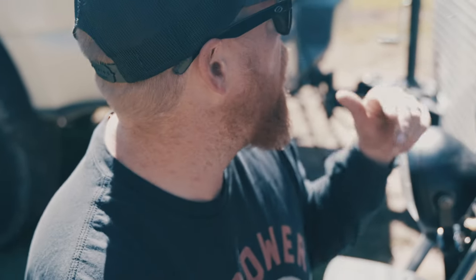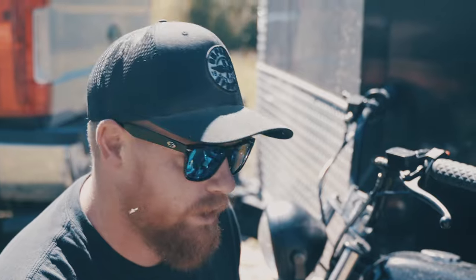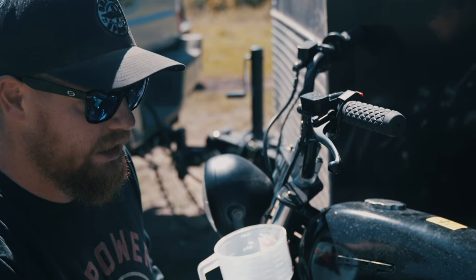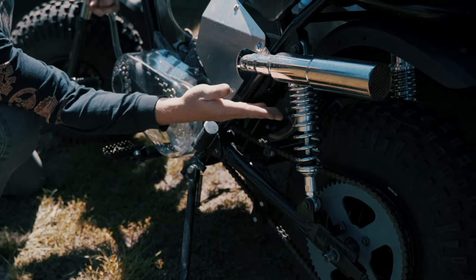We're in South Fork, Colorado in the heart of the mountains. I am getting Jason's bike oiled up. This is the Hurricane that we built up for him specifically for this trip. We've got big knobby tires, DID chain, and the chain guide, which really helps when you add that extra sprocket height, along with the upgraded shocks.